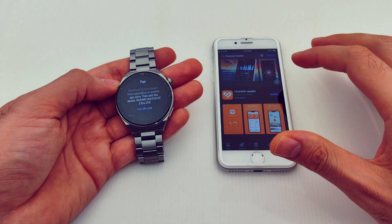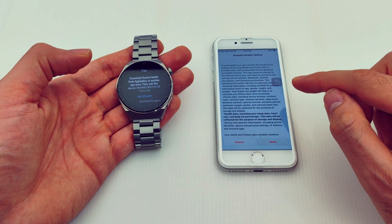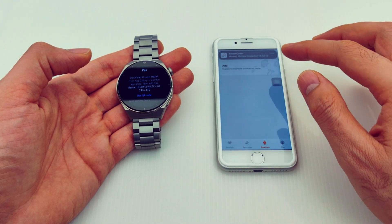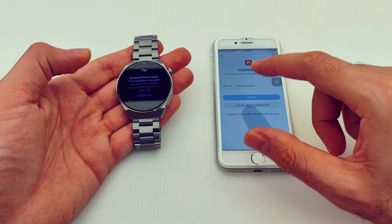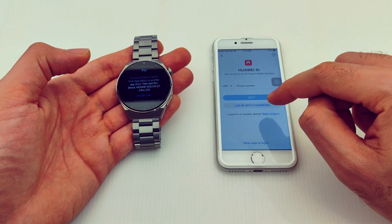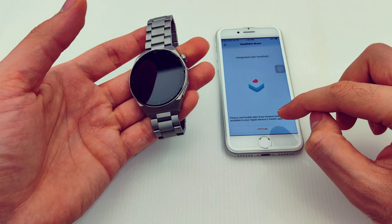Once the download is done, open Huawei Health and give all the permissions. Go to Devices, press Allow, then press Add. Here you need to create a new Huawei ID — you can use your phone number or email address. I'll create my Huawei ID and come back. Now I've finished the Huawei ID setup.